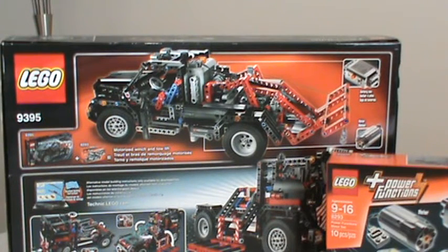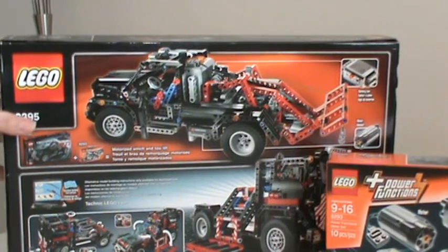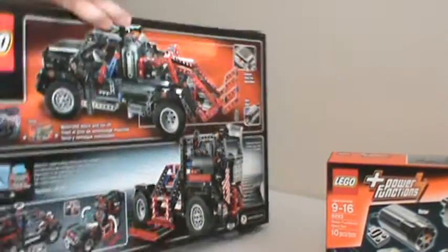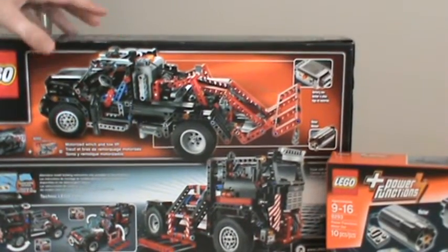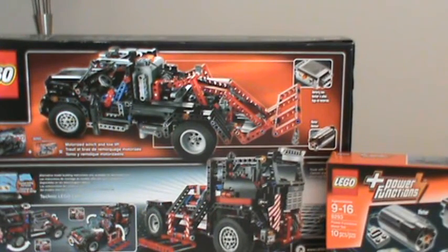It's obvious that this model was designed and built with power functions in mind — I'll show you what I mean by that in a few minutes. I assume LEGO didn't include power functions in this kit simply so they could offer a large, complex kit at a good price point. This kit has 954 pieces, so it's a good-sized kit that's still pretty affordable, and it's a nice kit even without the power functions included.